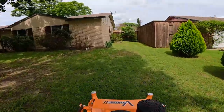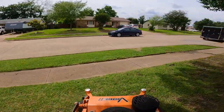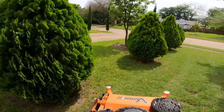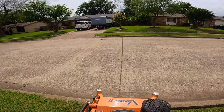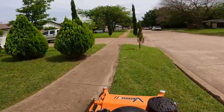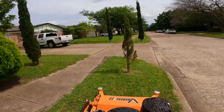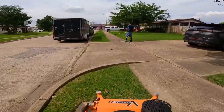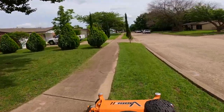Sometimes I just use the push mower or the weed eater to cut down the grass in a lot of those backyard properties. Nonetheless, this is the V-Ride guys. I don't know if you guys are using the Scag or what mowers you're using. I know a lot of you in the comments are saying that you own a Scag and love it.